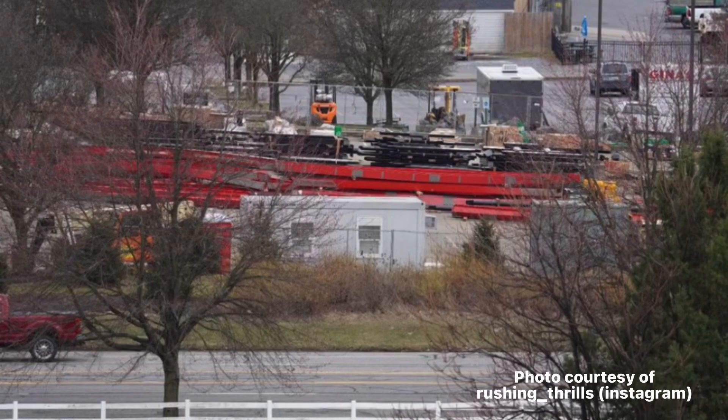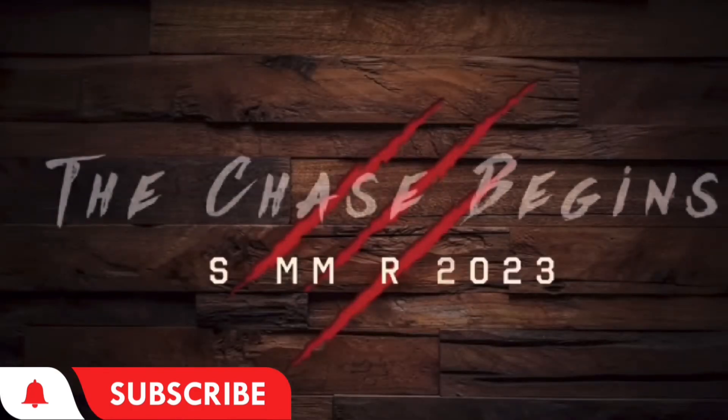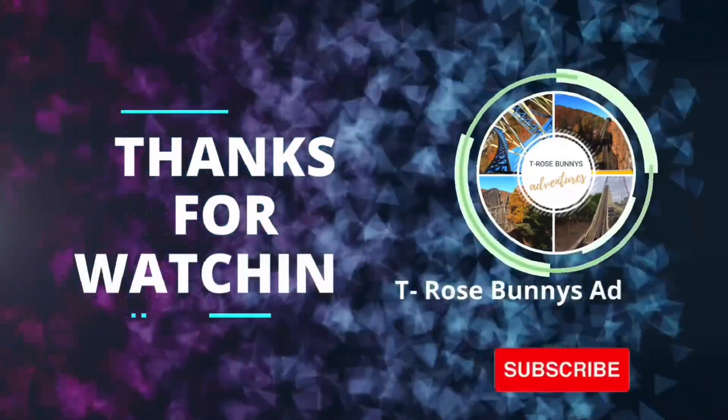We're going to finish off this video with more RMC track being delivered on site. Thank you guys for coming back and watching these construction update videos. Make sure to share these videos with your fellow Wildcat Revenge fans, and we'll see you guys in the next update.